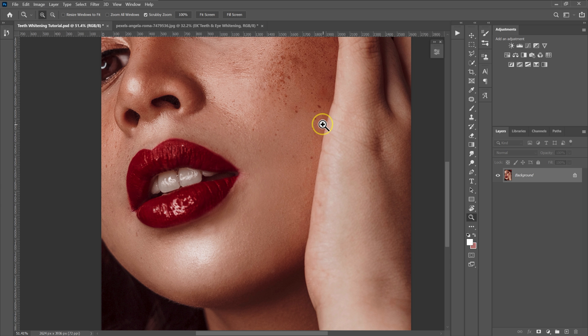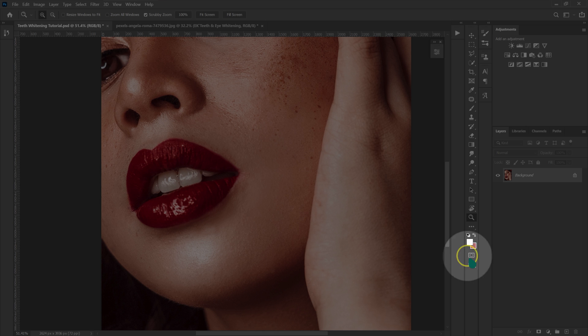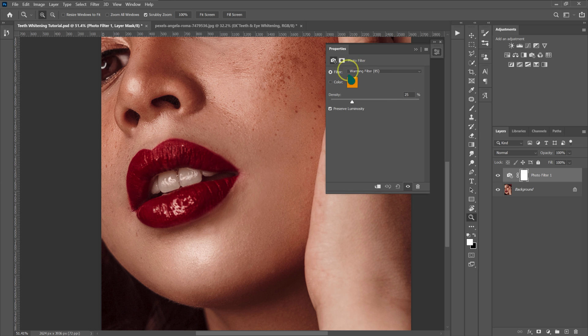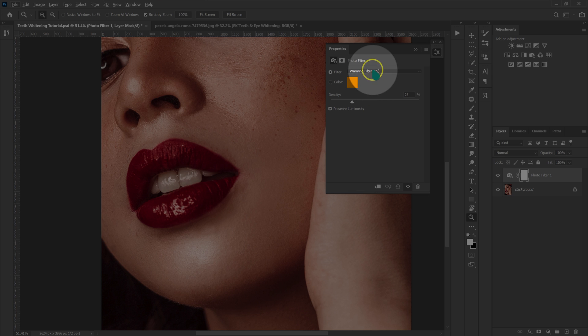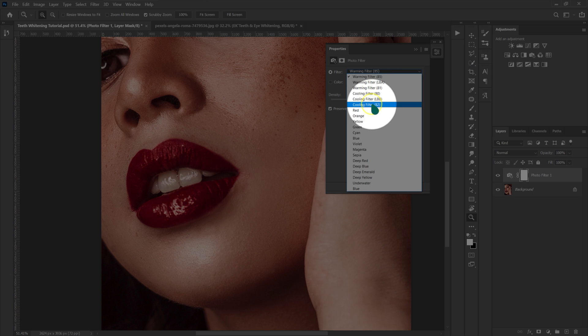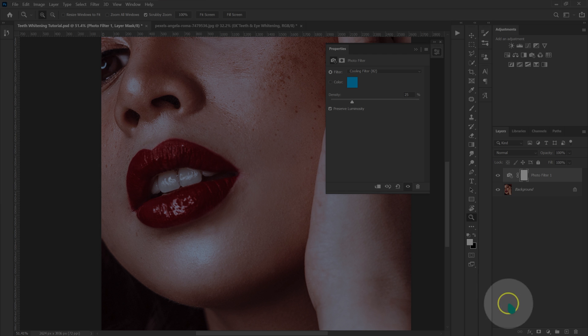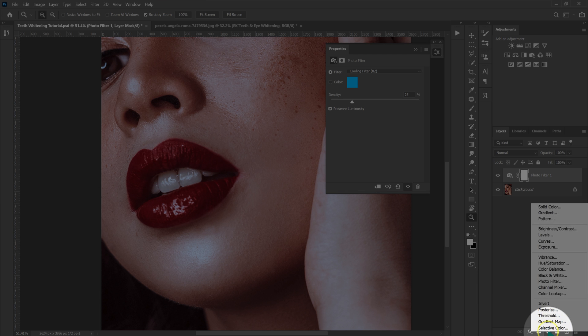The first thing I'm going to do is make the teeth and eye whitening layers. I'm going to go down to this circle and select the photo filter. This is going to pop up. I'm going to change the filter to Cooling Filter 82, and then I'm going to go back to this circle and select the black and white adjustment.